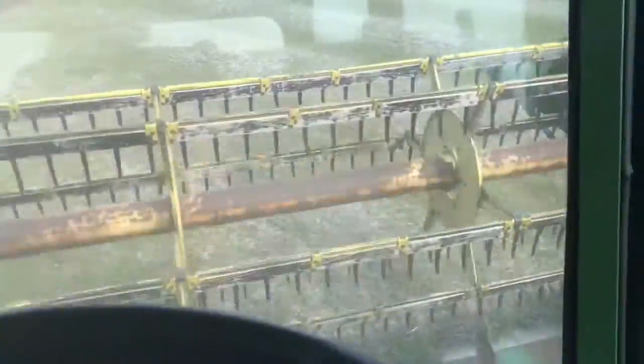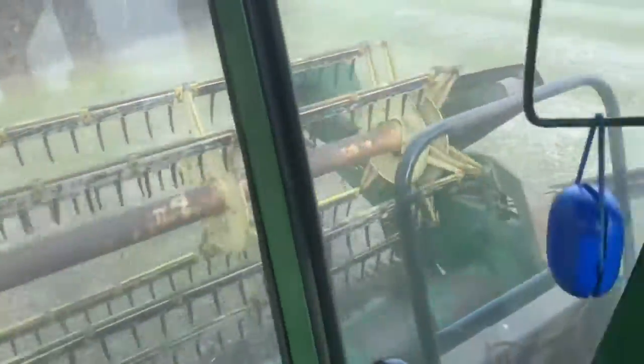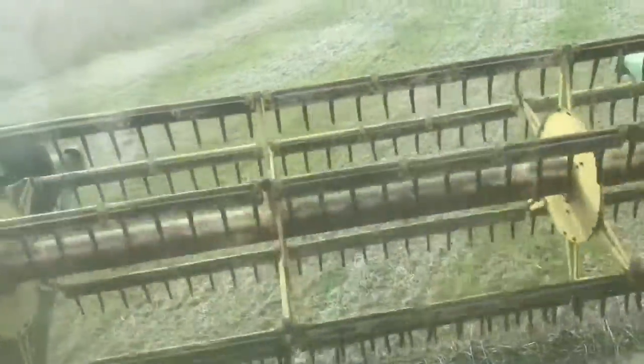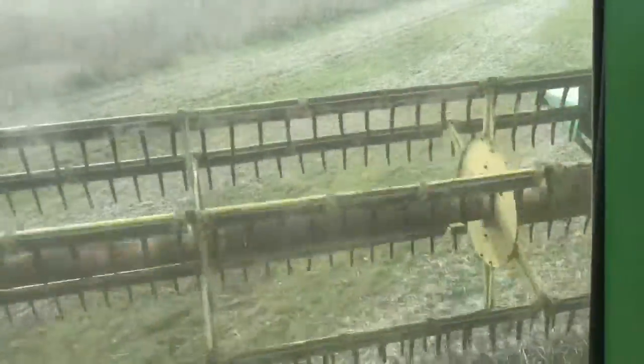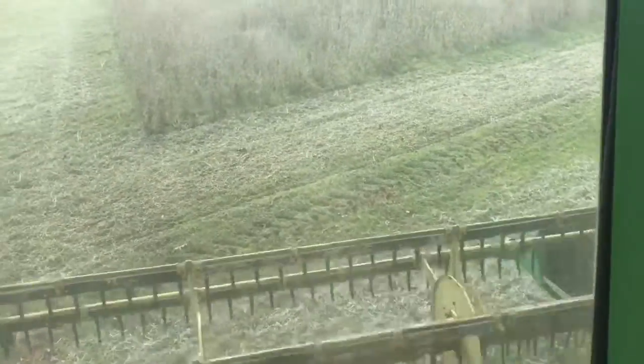We managed to get a solenoid. Thankfully O'Reilly's up in North Carolina managed to have one. I replaced it, had a little minor difficulty getting the thing started, but we're running now.